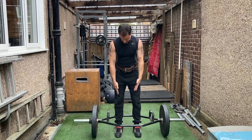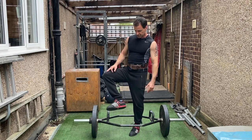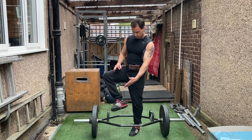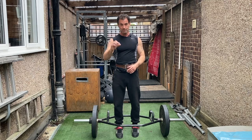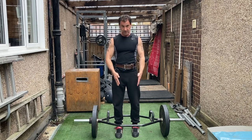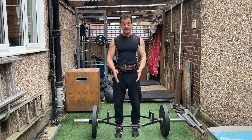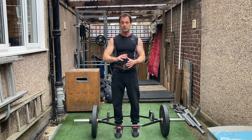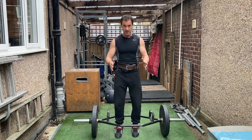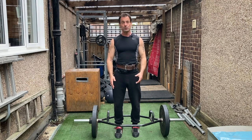Another thing to note is the shoes I'm wearing — I'm actually wearing weightlifting shoes, which are very flat with a very low heel. You don't necessarily need to invest in weightlifting shoes; a lot of deadlifters will deadlift in bare feet. Any flat-soled shoe works — a flat trainer. Don't wear running trainers because they'll be unstable, and instability is not what you want when you're lifting heavy.